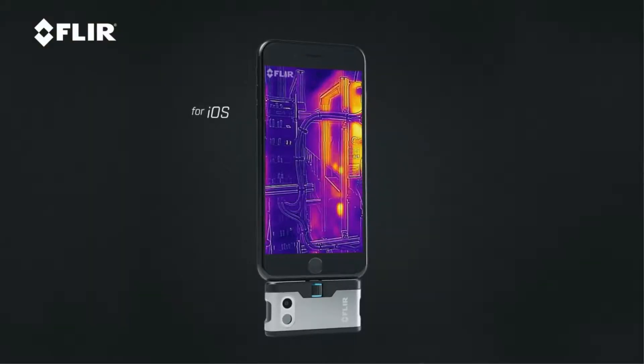I've got these two things on me all the time. Whether you have an iOS or an Android, it works with either one — you just have to get the right one. Then you just download the app. It's very simple to do: go online, download the FLIR 1 app, and you're ready to go.